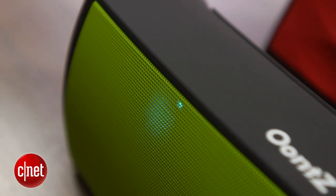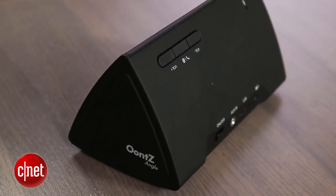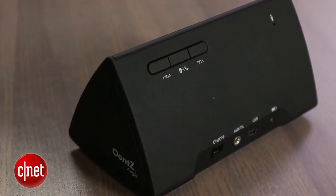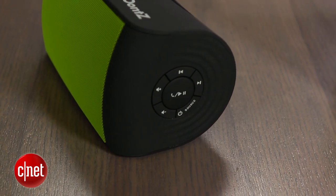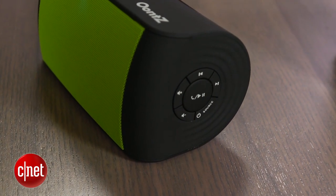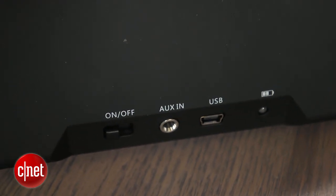One other bonus feature you'll find in both speakers is speakerphone capability, so you can use this as a speakerphone for your cell phone. Your music will cut out when a call comes in, and there's a call answer/end button. There are also control buttons built into the unit itself. You do get a few more controls on the step-up Oontz — transport controls as well as volume controls. There's also an auxiliary input if you have a non-Bluetooth device.